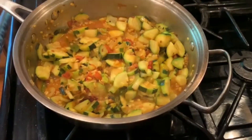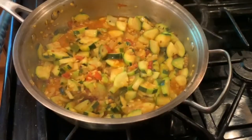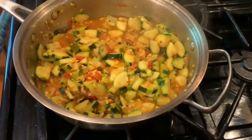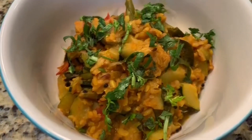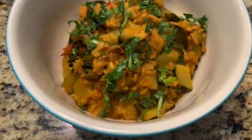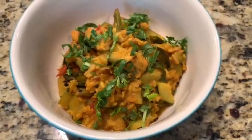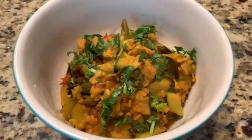It's a very quick and easy dish. It's really delicious with chapati, dosa, rice, and tortillas. This is a healthy version of zucchini fry. Please try this recipe and don't forget to leave your comments below. Please subscribe to our channel to get new recipes and tips every day. Thank you for watching — have a wonderful day!